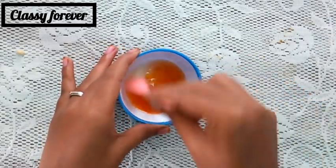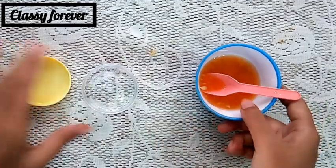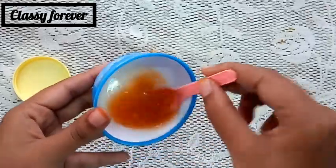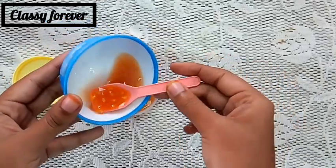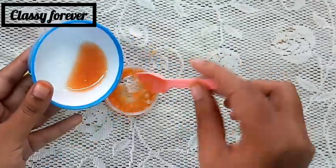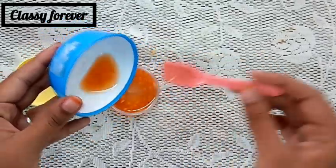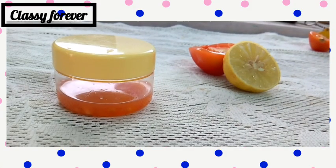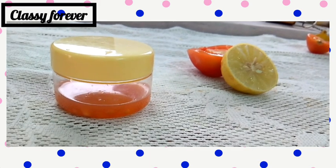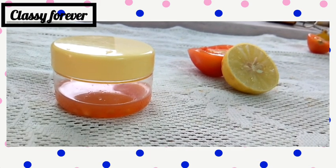In a small container, you can store it in the fridge. You can use it daily, storing it for 3 to 4 days or up to 1 week.